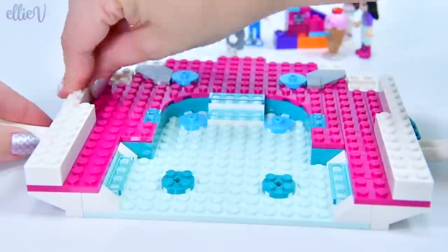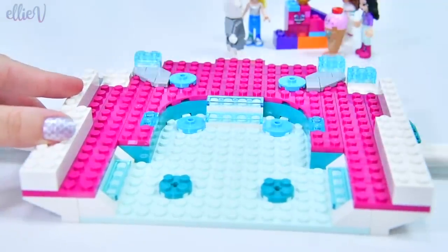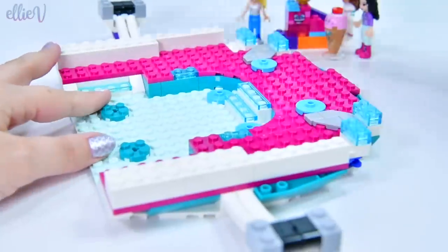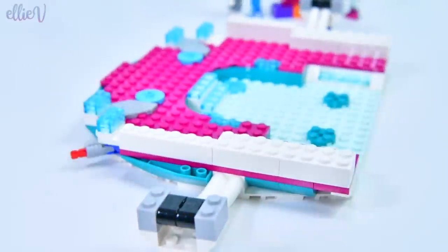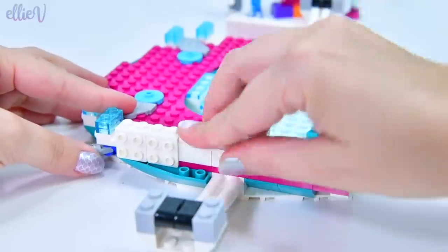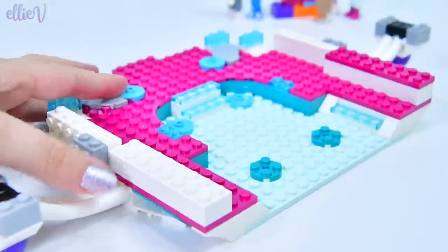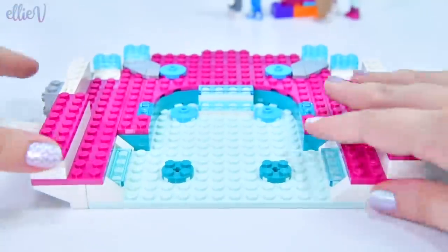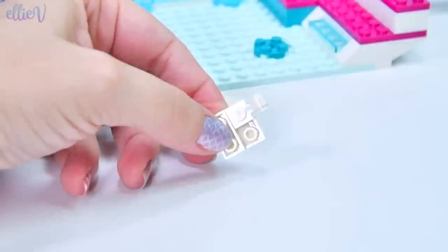Let's keep going with the palace and see how it all goes together. There's lots of nice icy glass-blue pieces, lots of teal, and lots of nice magenta — and of course lots and lots of white. It just makes it really clean and sleek looking. All those little outward-facing studs mean we're going to be lining the outside with something.